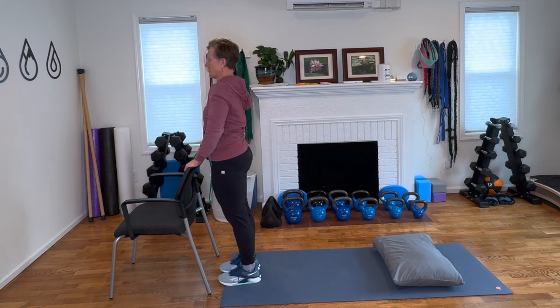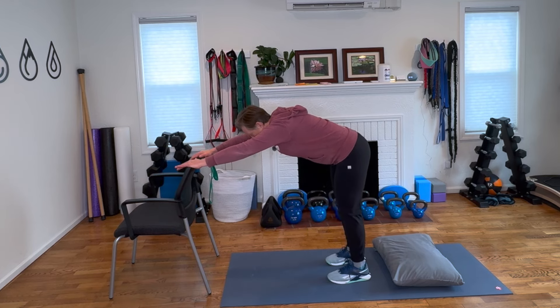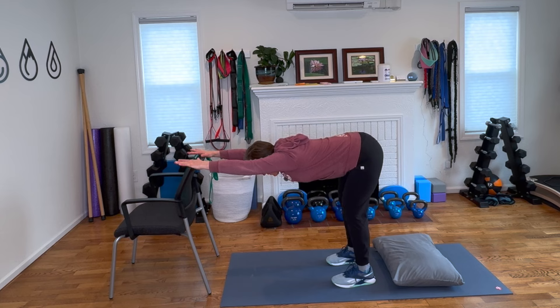We're going to do two more — shake it out. Step it back, looking to have a long spine, long arms, sinking between the shoulder blades, adjusting your position. If there's any pinching feeling, we want that stretch feeling either in the chest, the shoulders — it might even be in the back or the hamstrings.